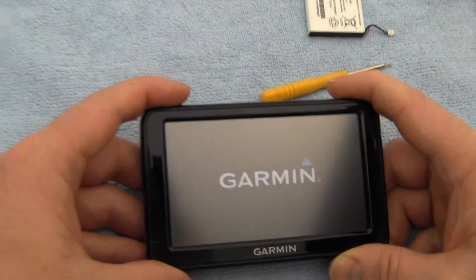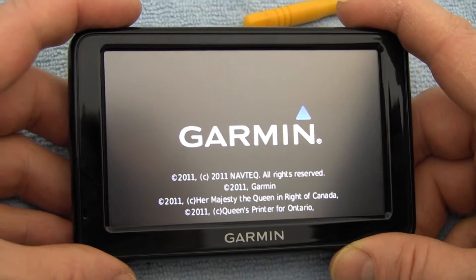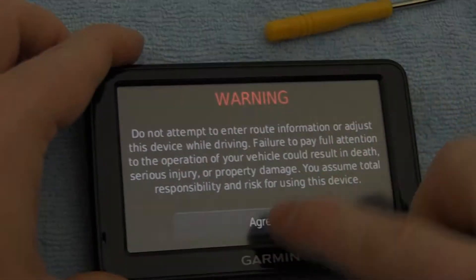Turn on your Garmin with its newly installed battery from NewPower99.com. Your Garmin should now work perfectly. Be sure to charge the unit for at least two hours before continuing to use.